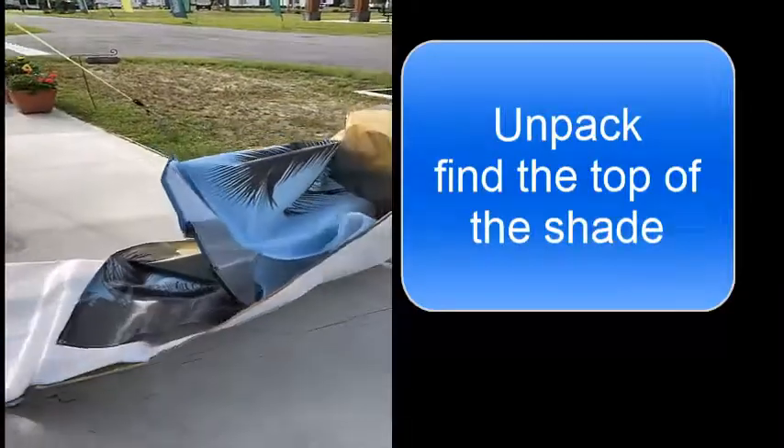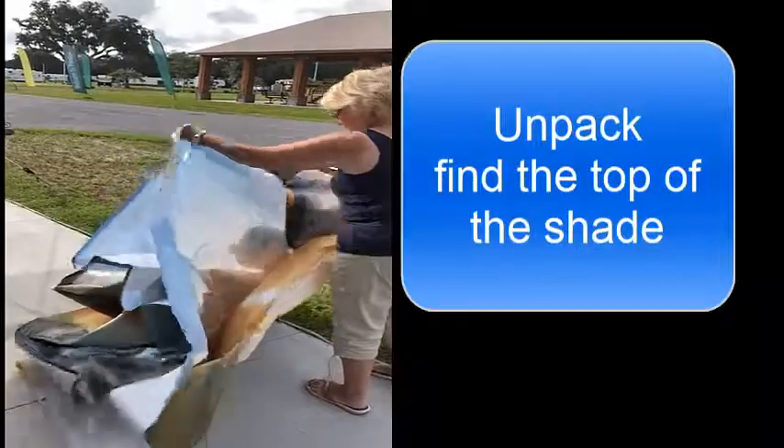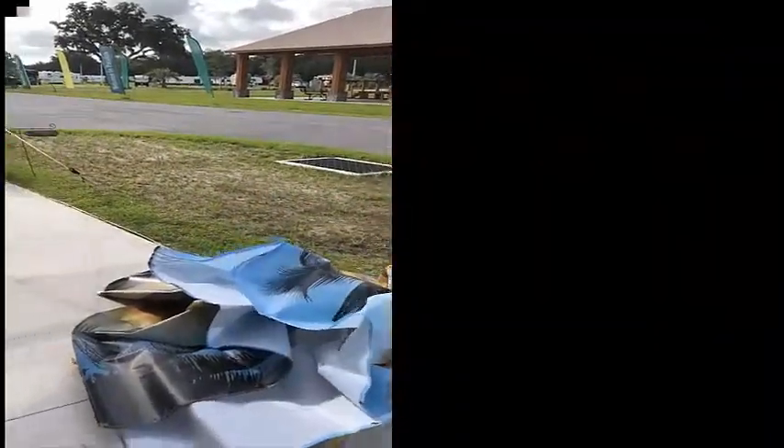Hi, thank you for purchasing one of our Scenic Shades. The first thing to do is to unpack your shade and lay it out so you can identify the top of the shade.